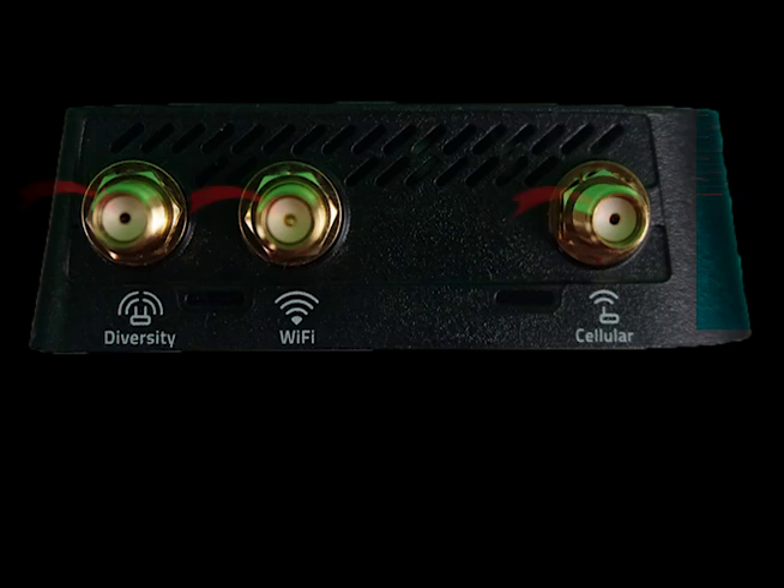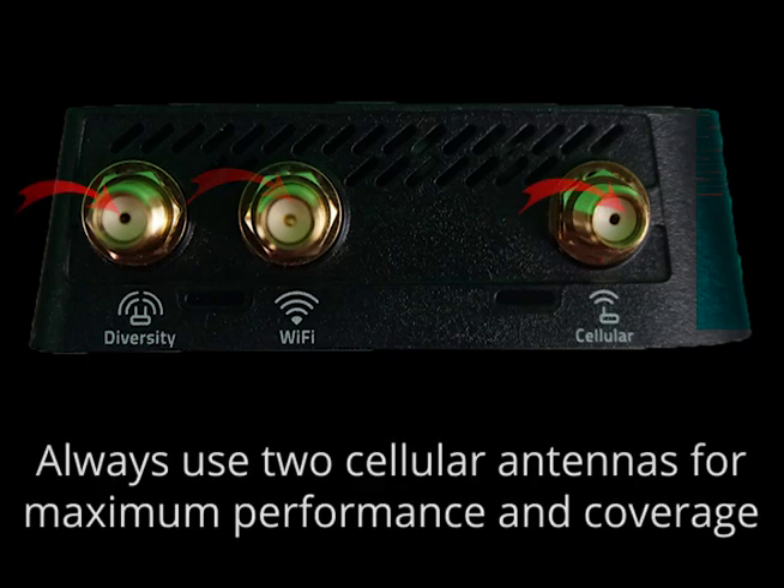The last thing we will cover are the antenna ports, of which there are three. There are two cellular antennas and one for Wi-Fi. You should always use two cellular antennas in any deployment to maximize your coverage and your performance.